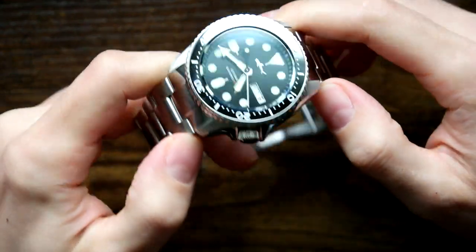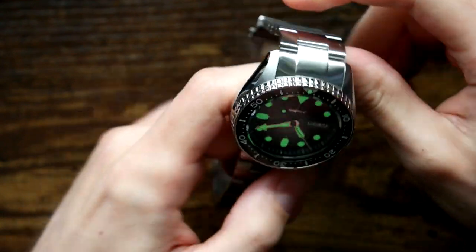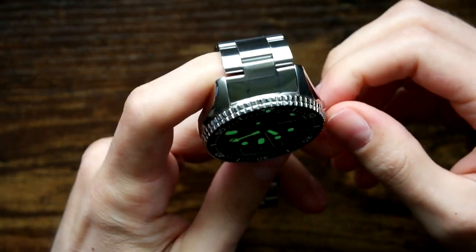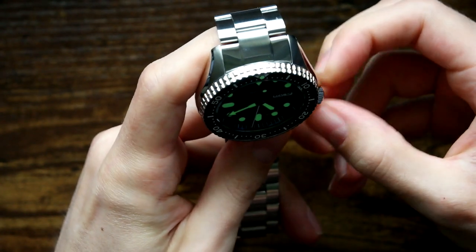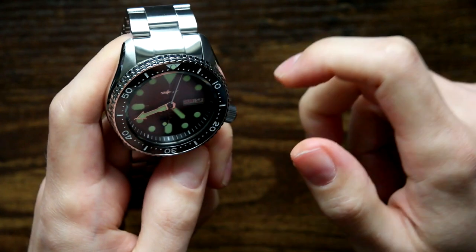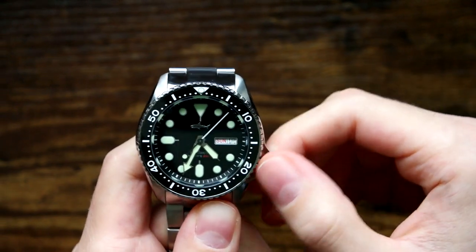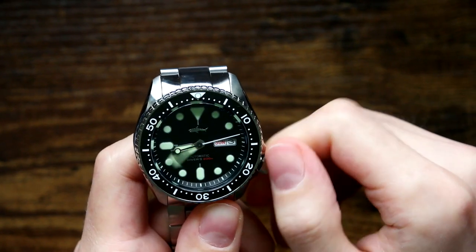Milled clasp. I'll decide how comfortable it is once I've sized it up and got it on wrist. This is really impressive. Let's set the time on it and see how the crown action is. The winding action's decent, and the operation of the watch feels pretty smooth.